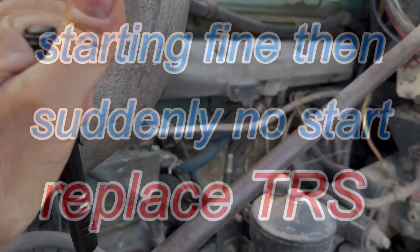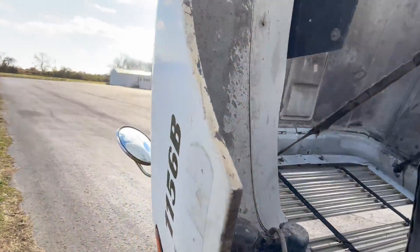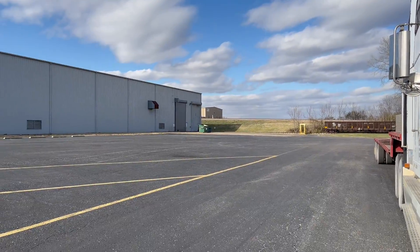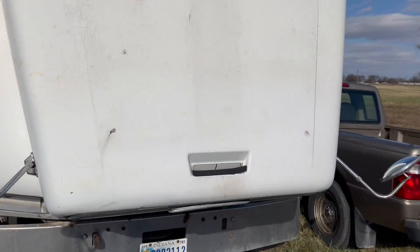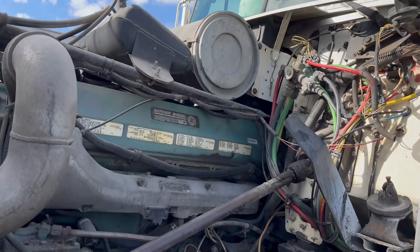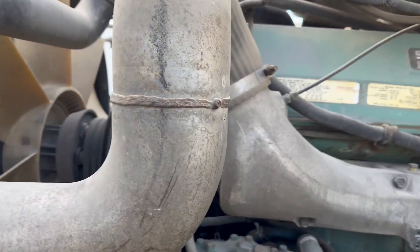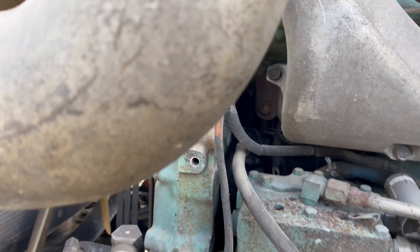I've got a no-start problem on my truck and it is very cold and windy out. This happened at one of the places I deliver to — another driver pulled me out of that bay over there and dragged me over here. The truck was shutting off and starting just fine all the time, and then on my last delivery inside that bay it didn't want to start up. Not the starter — the starter spins over but the motor wouldn't fire up.